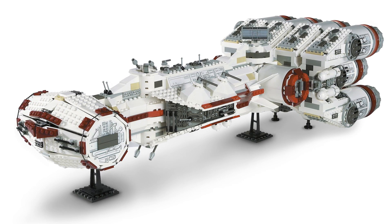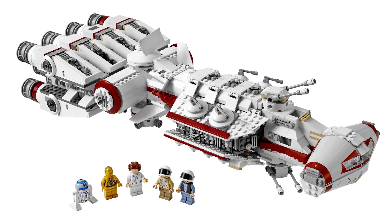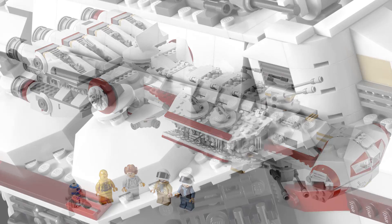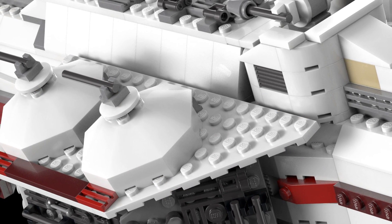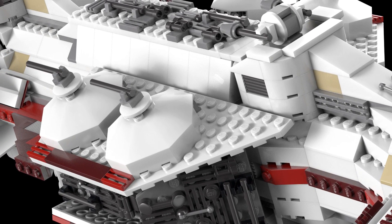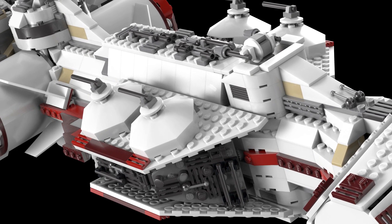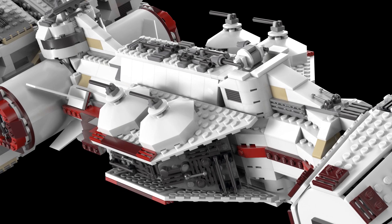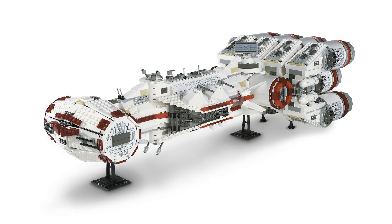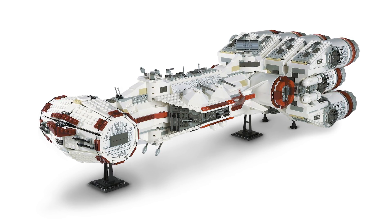Unfortunately this set didn't come with any minifigures — there was a playset version that did, but this Ultimate Collector Series version didn't. Even without that I think it would look great on display. My hope is that they remake this at some point, which I expect they will. I wasn't collecting UCS sets around the time it was released in 2001, so I missed out, but I'm pretty sure they'll re-release it.